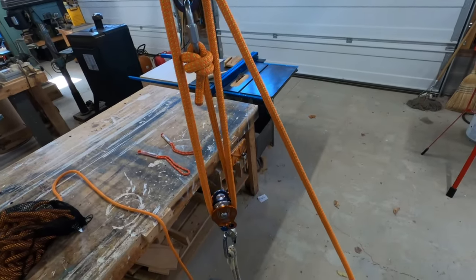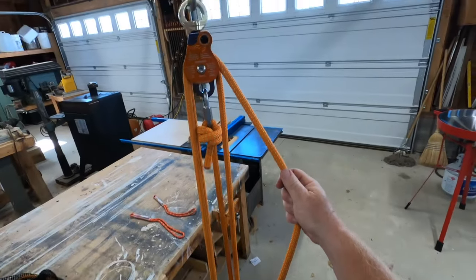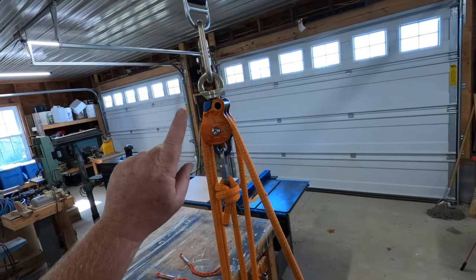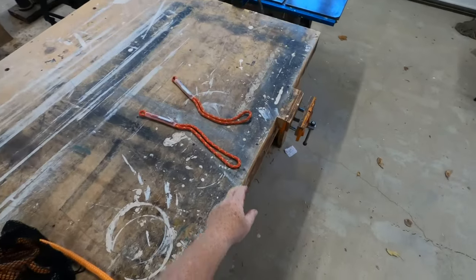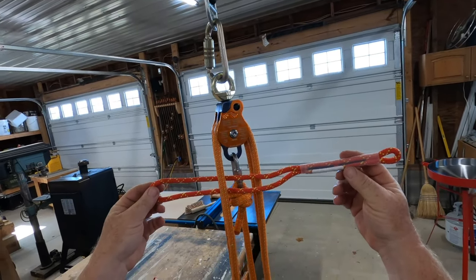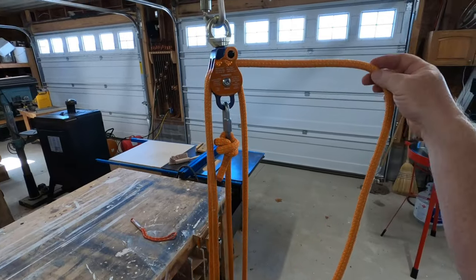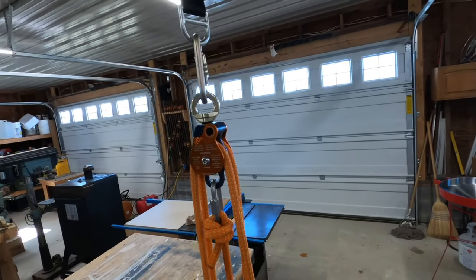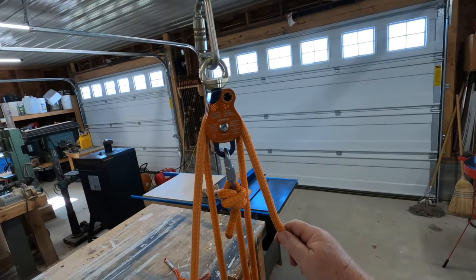The problem is if I let go of this tail, your weight is going to fall to the ground, and we don't want that. We want to be able to capture our progress. So I'm going to lower the weight to the ground and show you how, in the four to one configuration, to capture your progress. I'm going to take a prusik — and if you don't know how to tie these knots I have other videos. Because you're going to have five strands here, you need to know which strand to tie it on. You want to find your tail, and the first line coming out of your pulley is the one you want to capture.